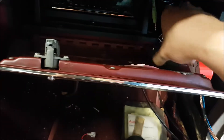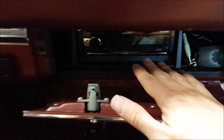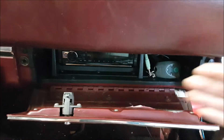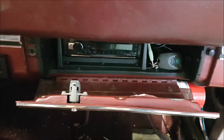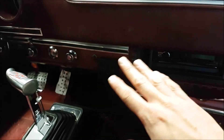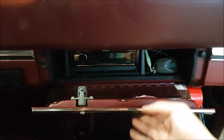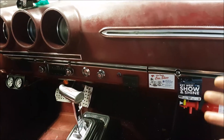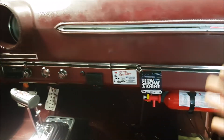We have our head unit relocated here — it used to be over there and it's now over here. We have a USB on the side so we can use a USB stick with music on it or do Bluetooth. We did mount the microphone down here. We have a little bit more wire cleanup to do under the dash, so we're not completely done. The alarm system we're going to leave as is. But at least now we have a nice clean dash where, when you walk towards the vehicle, you can tell it's a little bit modified, but as far as the stereo system goes it's pretty discreet.